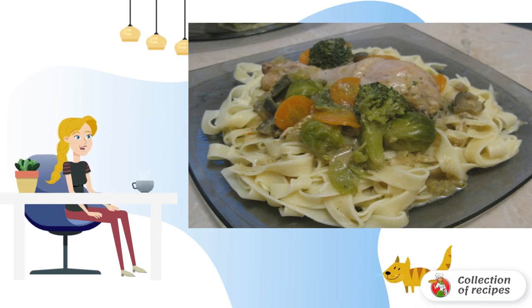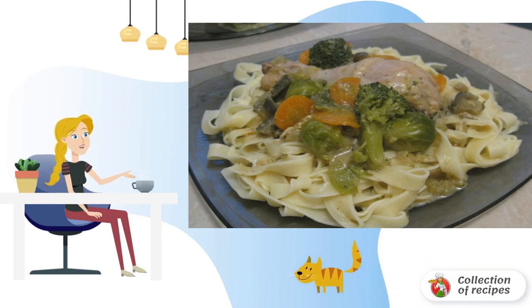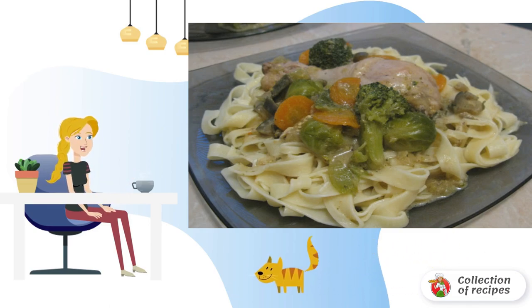Of course, the best side dish for this dish, if you decide to serve with a side dish, will be pasta. Bon appétit.